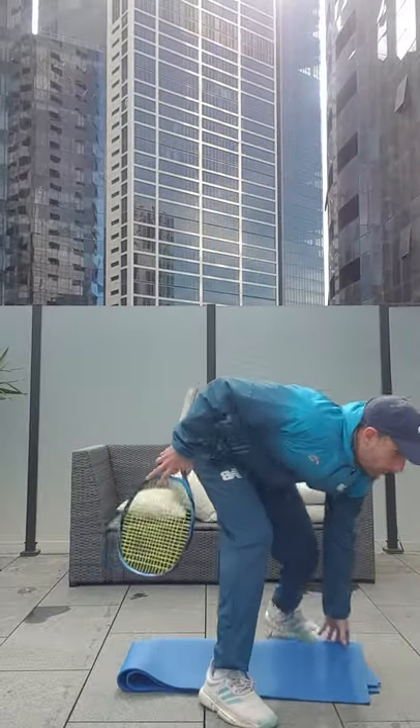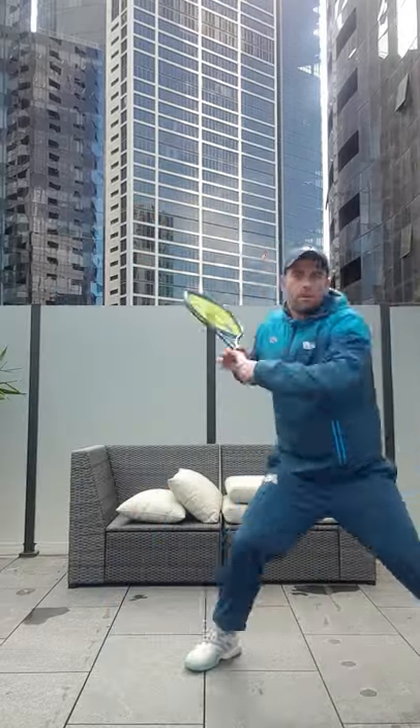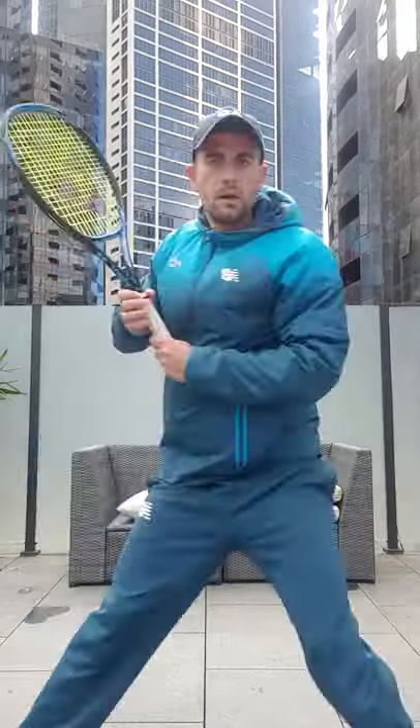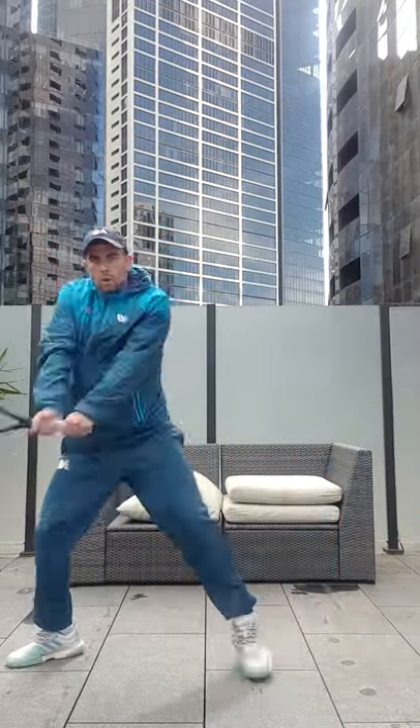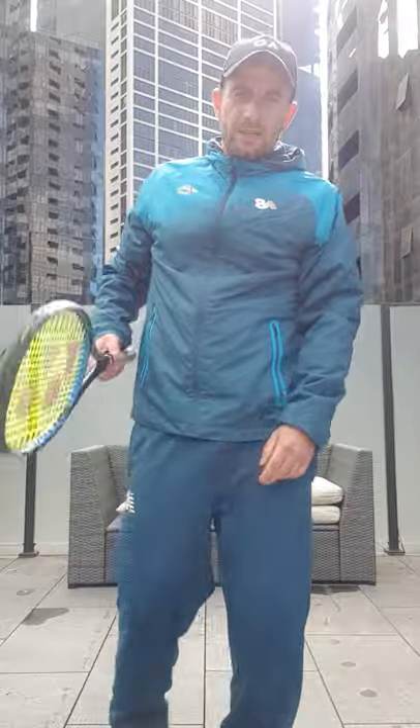To finish off, we're going to involve some ground strokes as well. We go for one deep forehand, wide, short; deep backhand, wide, short. Once again, a minute and then 30 seconds recover. You do this for three times.